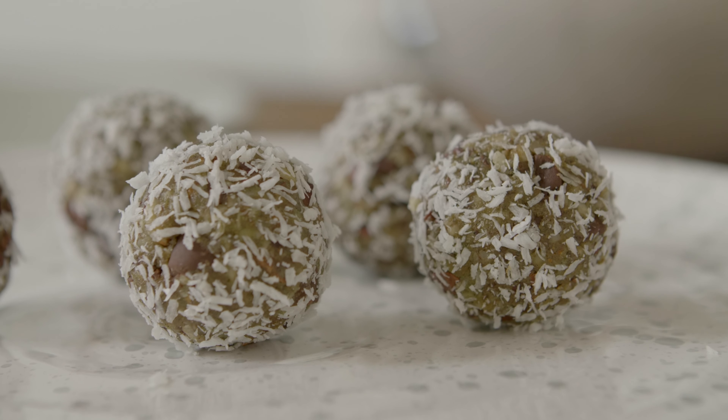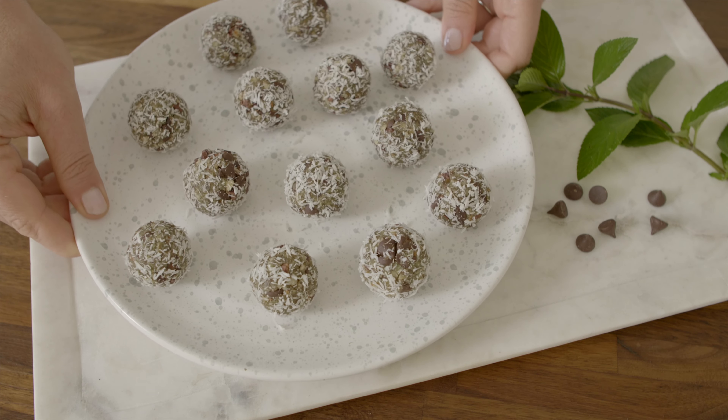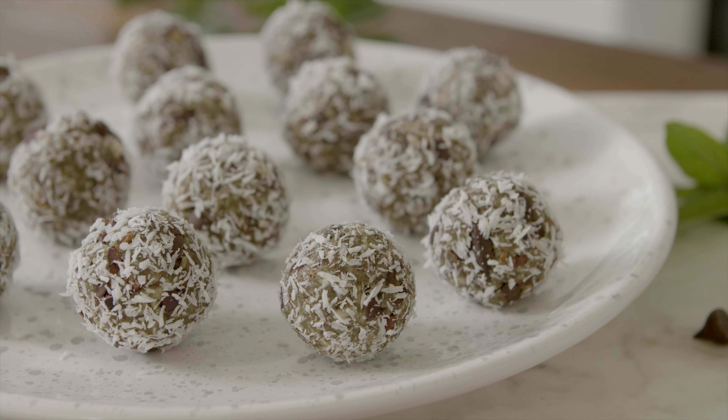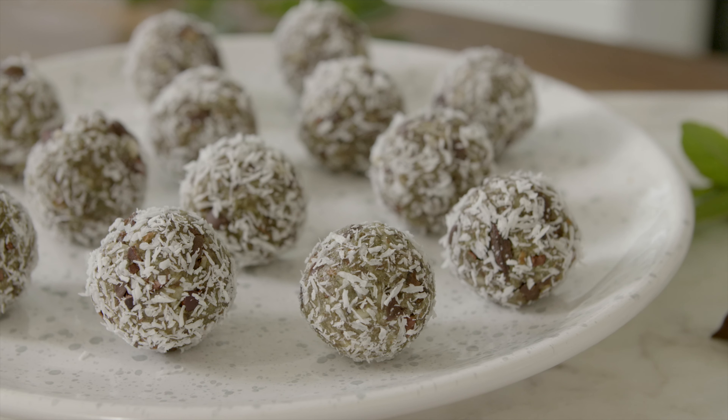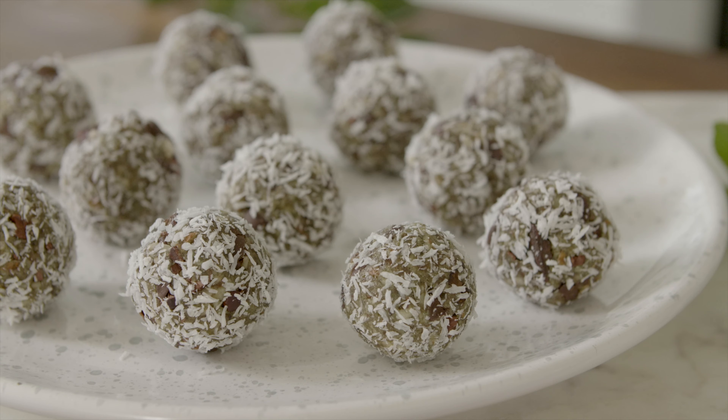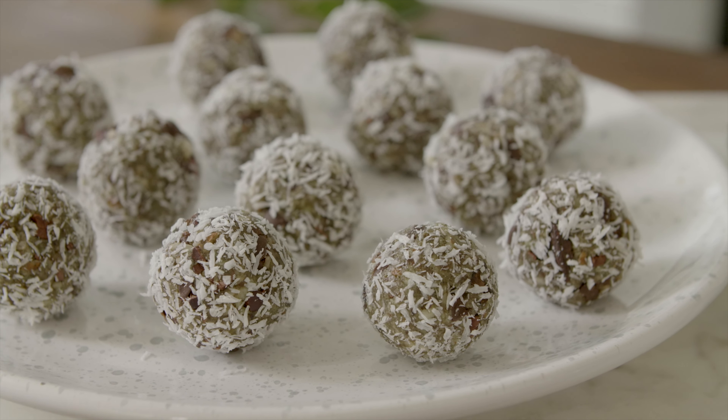When you're looking for a quick energy boost, few things are more satisfying than energy bites or balls made with superfoods. This chocolate mint recipe tastes like a treat, yet it's full of benefits like protein, good fats, healthy greens, and so much more.